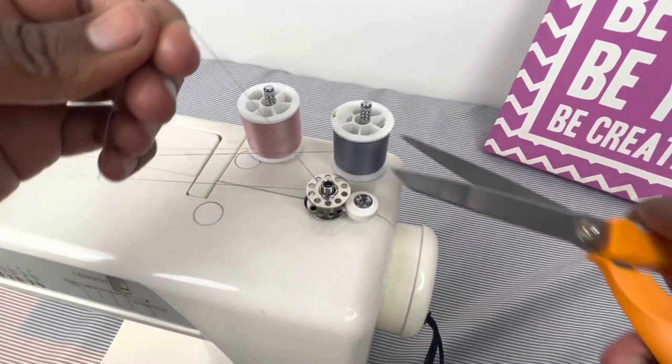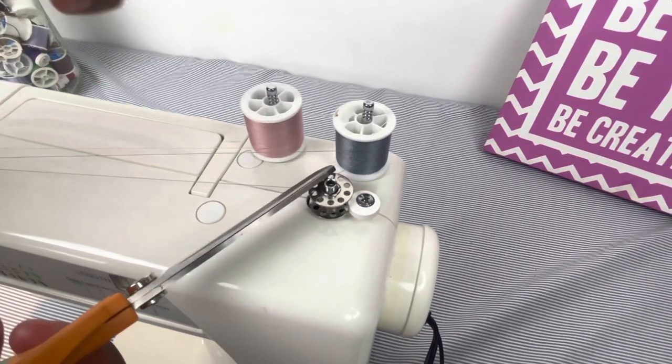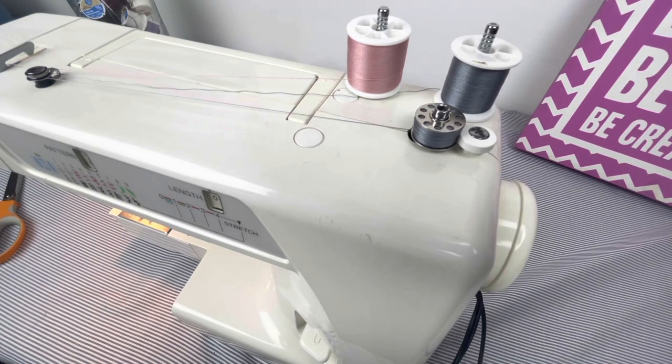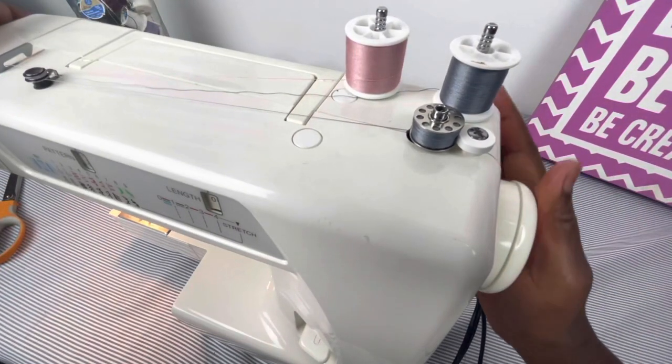After I've threaded it maybe five times, I'm going to cut this close to the bobbin and allow it to thread. The machine should stop on its own. So the machine — I'm pushing the foot pedal but it's not doing anything. So now I know that the bobbin is completely threaded. I'm going to push this back in.